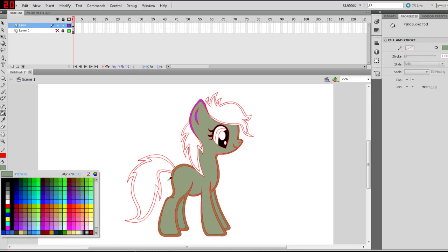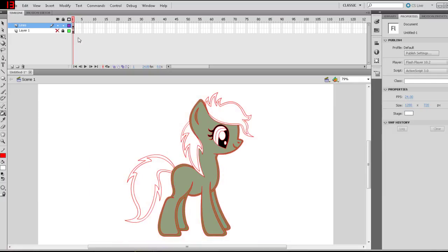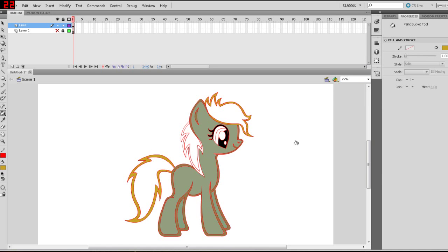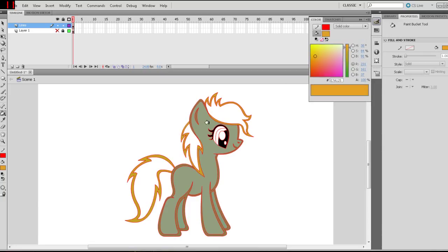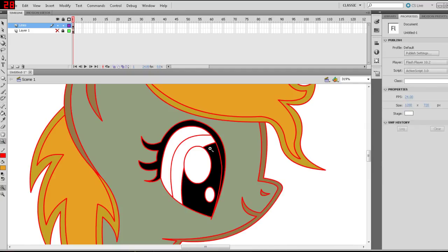Now for the mane. Before I forget, let me get these colors out of the way and don't forget to paint the nose. Now I'm going to make sure the eyeball and highlights are in white — and they are good. Now we're going to decide the hair color. Let's go for an orangey color. We'll do the hair outline first with a dark brownish tone, and then we'll go for the orange color. We'll see what it looks like after we take the lines off. Now I'm going to zoom in on the eye.